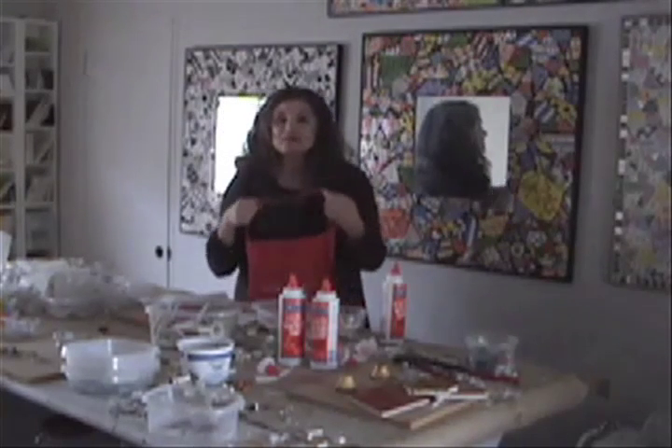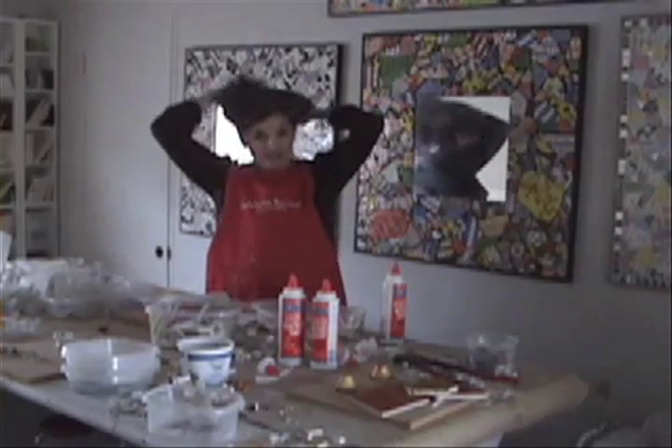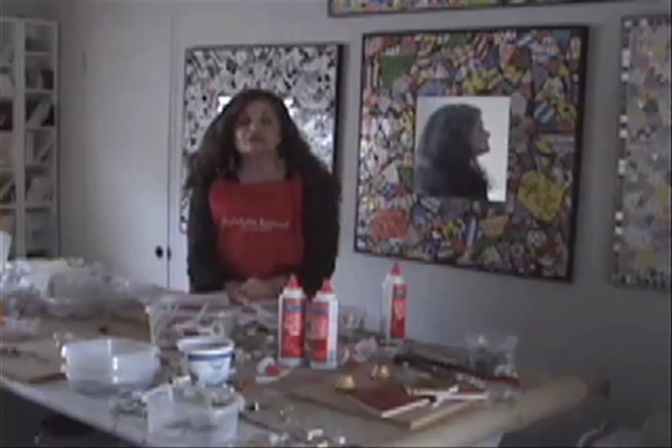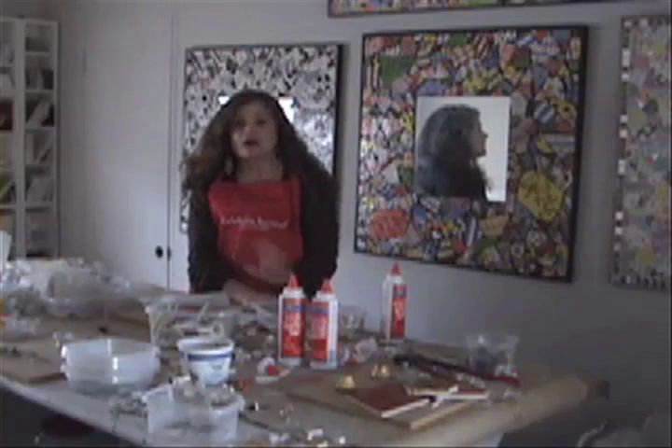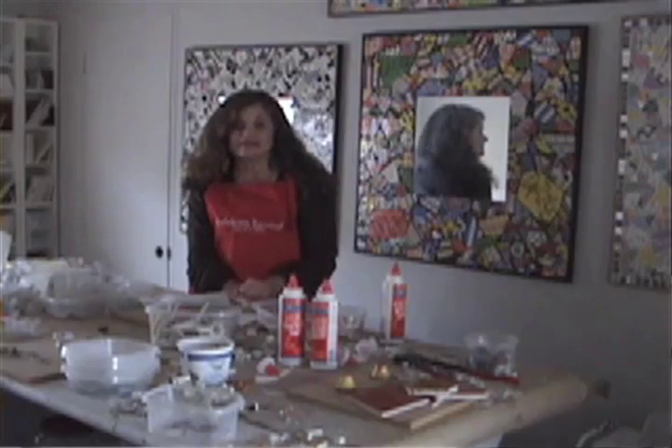I put it on the minute I walk into my art studio, and it totally lifts my spirits. The minute I do, it puts me in a totally different place where my problems fall away, and that's the way I want to feel when I'm about to do my art.